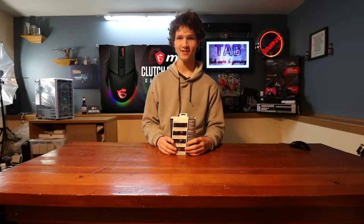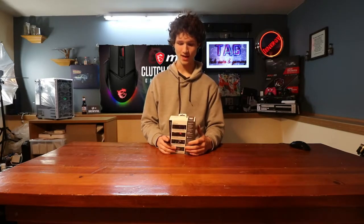Welcome to TAG — Technology, Automotive, and Gaming. Today I'm going to be reviewing the Clutch GM20 Elite MSI.